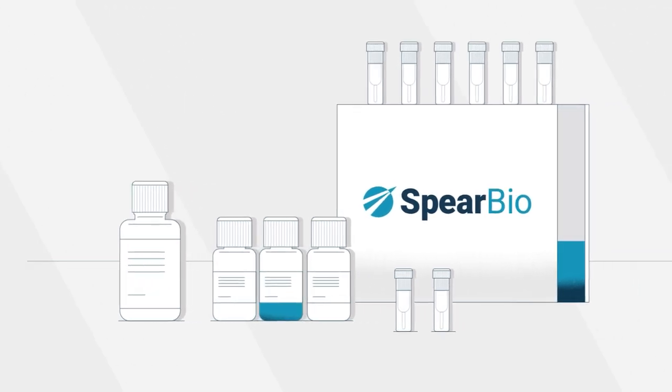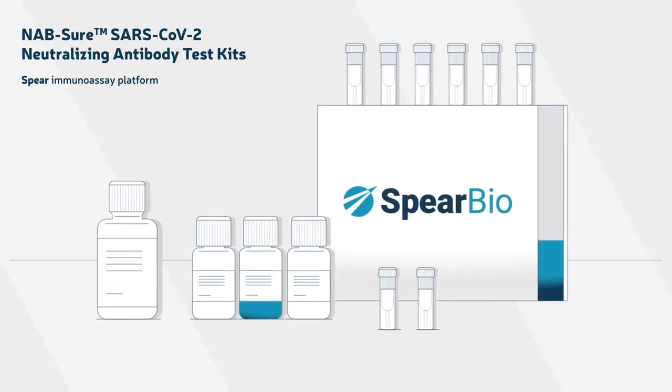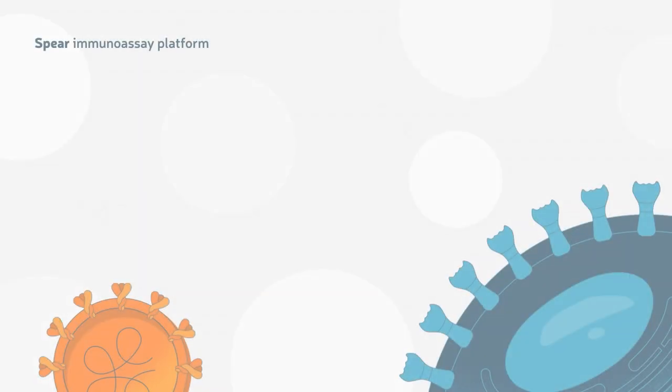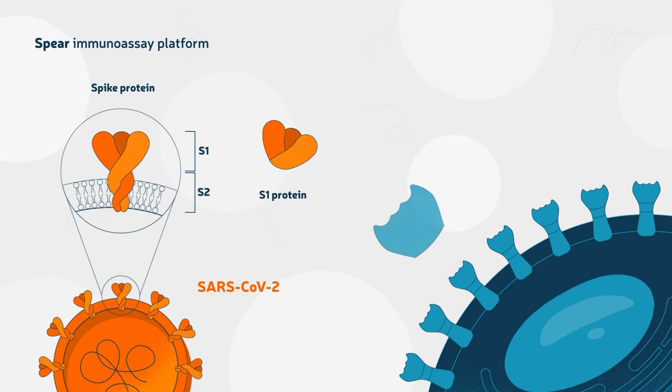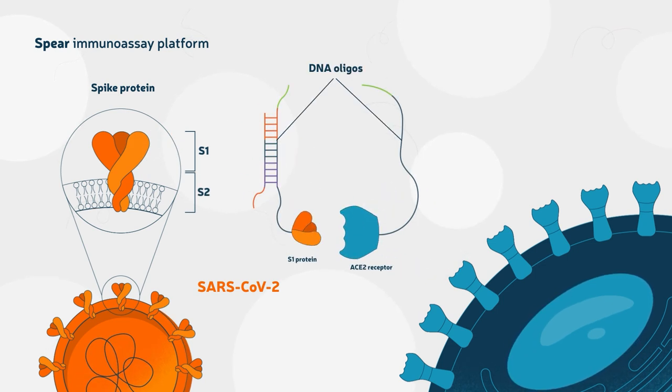SpearBio has developed the Nabsure SARS-CoV-2 Neutralizing Antibody Test based on the Spear DNA Proximity Immunoassay Platform. The assay kit leverages the S1 protein and the human ACE2 receptor, both conjugated to unique DNA oligos.